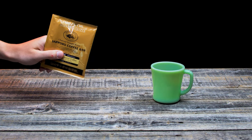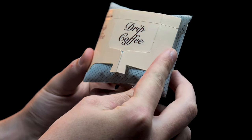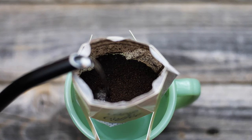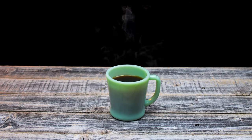Here's how it works. Step 1: Open the package and remove the filter. Step 2: Place the filter over the cup by extending the ears over the sides. Step 3: Pour hot water into the filter slowly. Step 4: Remove the filter and enjoy your perfect cup of coffee.